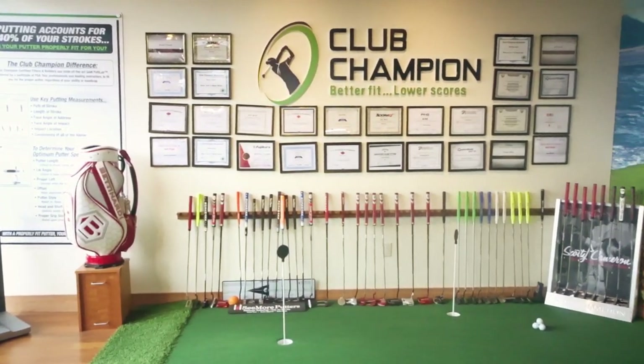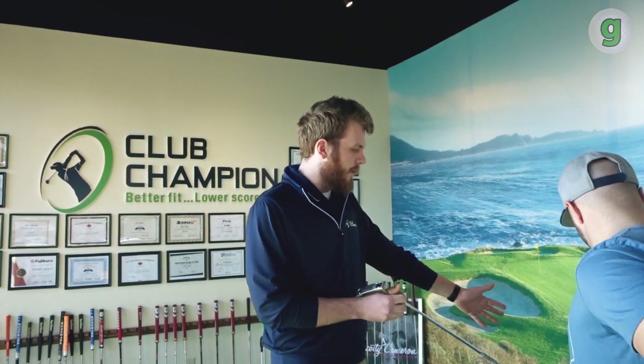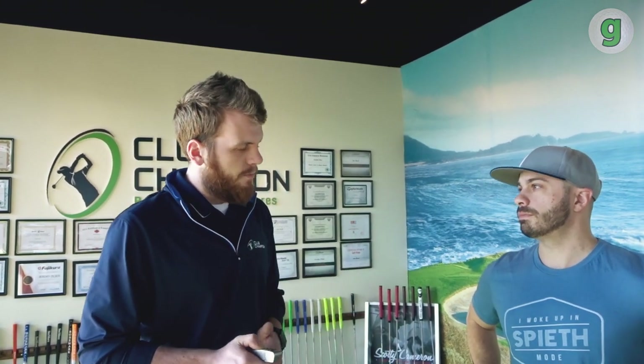Well, it's not as complex as many people could imagine. SAM PuttLab is what I've got over here — it does an analysis of our putting stroke, our full motion front to back, the entirety of our swing. And we were talking about before, 40% of our stroke — this is the benchmark I would say. Iron, driver, and all that stuff is good to get fit, but putting is the money maker. The driver's show, putter wins.